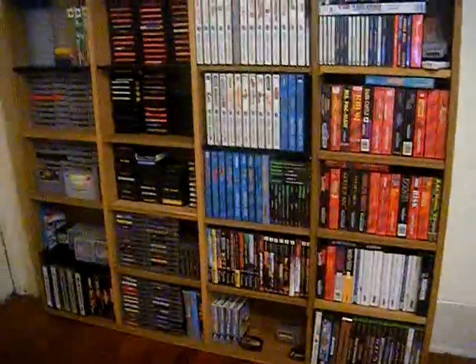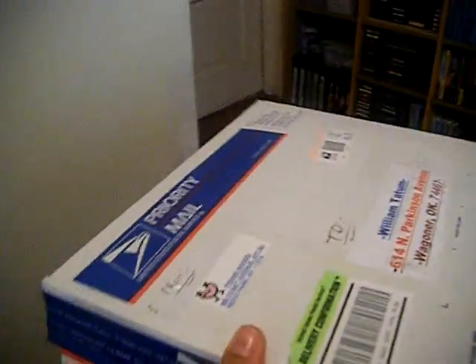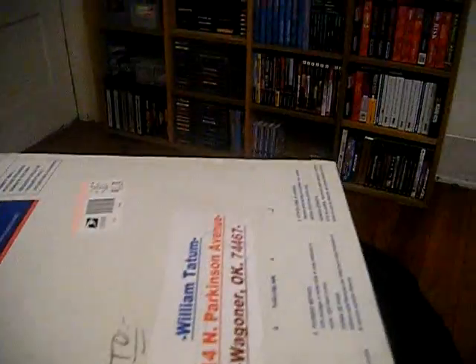GameDude Matt back again with another package video, and this particular package I'm actually pretty excited about. I'm gonna do this one-handed so it's probably gonna be a little difficult. That adhesive is actually very strong — I guess I can't really complain about that, that's a good thing. You don't want packages coming open. Let's see, we're gonna get that open — there, there goes the box.